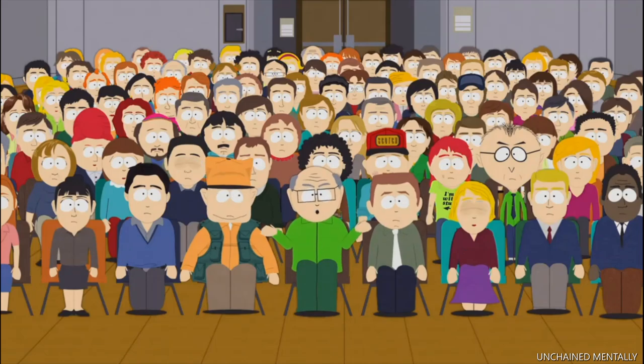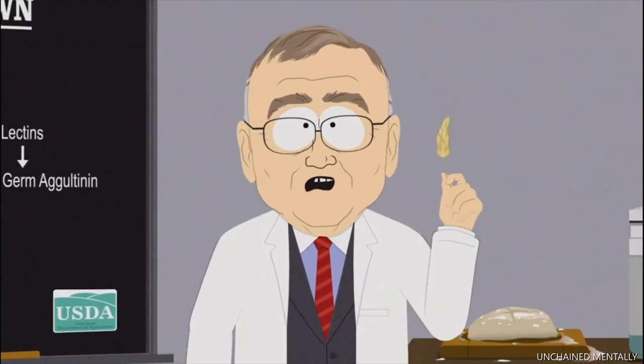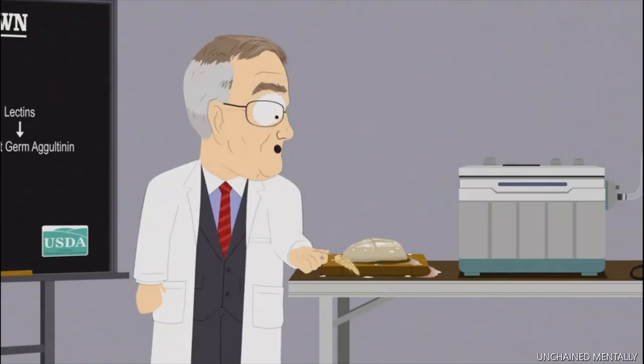So, what is gluten? Simply put, gluten is the protein found in flour when you take all the starch away. Flour is, of course, just wheat. And when you add a liquid to flour, you get dough.